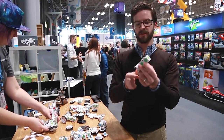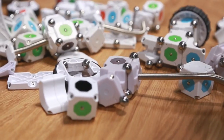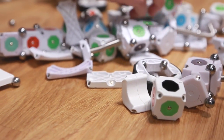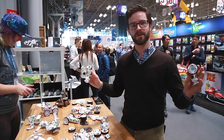You snap it together just like that and all of a sudden you've got a robot, and it can have hinges and everything else. There's a ton of different sensors — distance sensors, light sensors, sound sensors — and there's motors and servos and all sorts of crazy stuff.